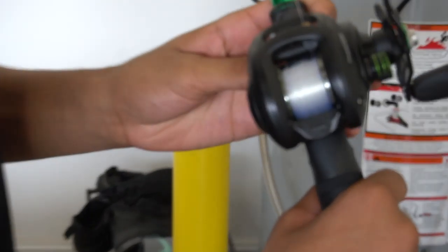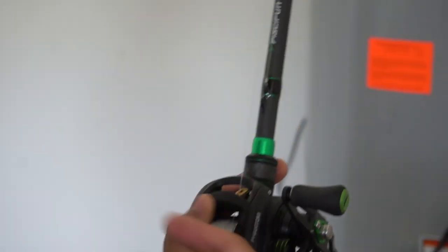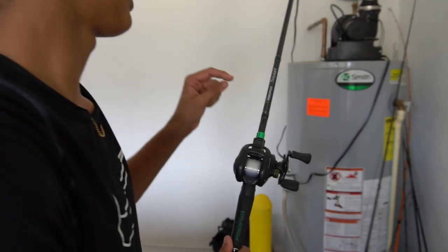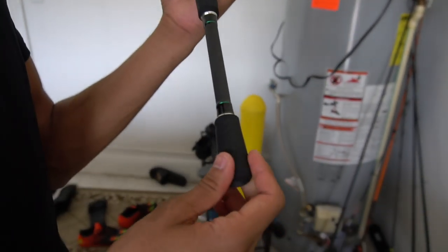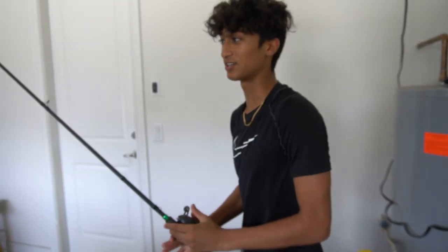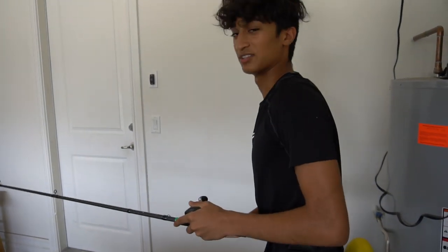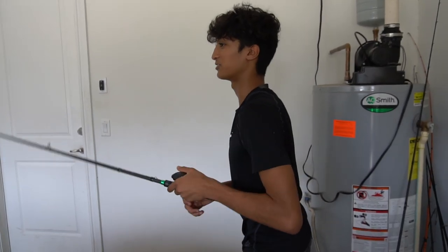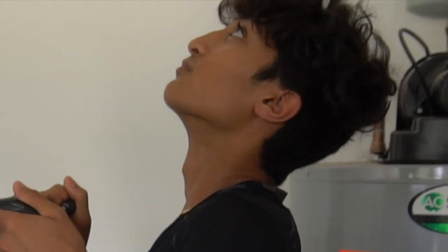Next, we got the Piscifun Phantom — best reel out there. This rod is very good, it's really lightweight, it has the wind grips on it. You'd be doing all the J's and everything, the Senkos, and you'll feel it at the bottom and be like, 'Oh, felt the thump.'